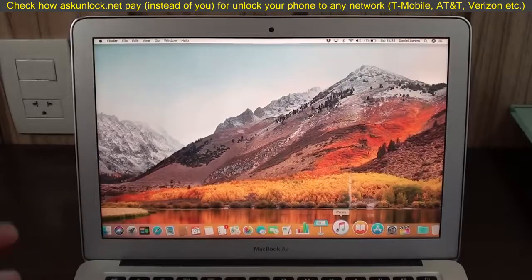Continuing with the disclaimer: if you're using this because you're a thief, or if you found a phone in the street, shame on you. This is not for you. This is for educational purposes and for people who are actually doing this on their own devices. Okay, so let's get started.